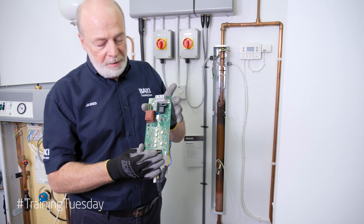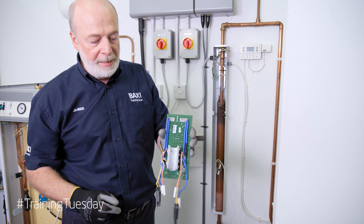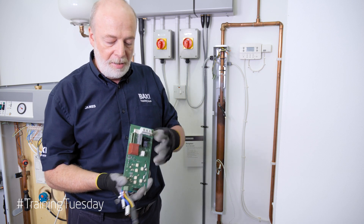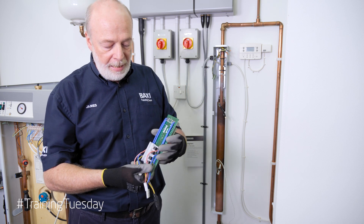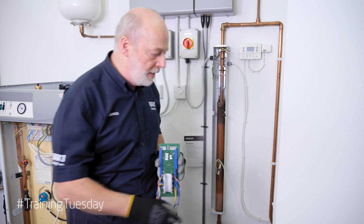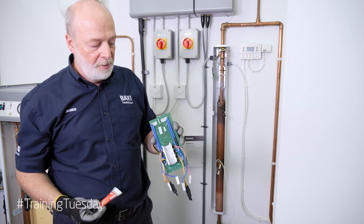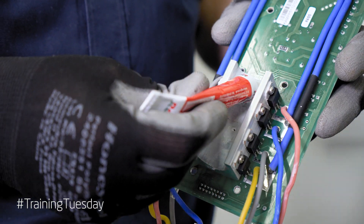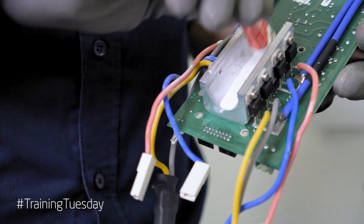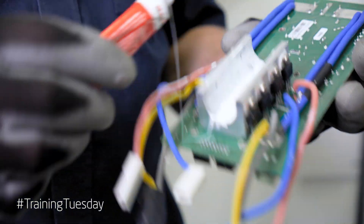As we can see at the back there's a thing called a heat sink. This is all part of the temperature sensing for this unit. So we need to make sure that when we replace the board we put plenty of heat sink compound on here, so we can make sure that it makes a very good connection and it senses the heat very well. If we don't, they can overheat. As you can see — plenty of heat sink compound.